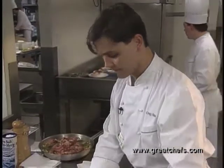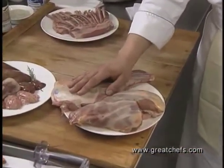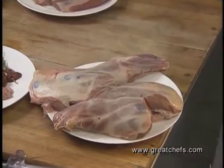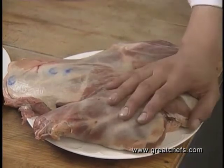To cook them, the shoulder cooks the longest because it has the most connective tissue — about an hour and a half to two hours depending on the size of the animal. The leg will cook slightly less. The shoulder is cooked well done until the meat is just falling off the bone, while the leg is cooked until it's just rosy and pink.